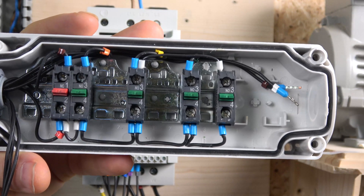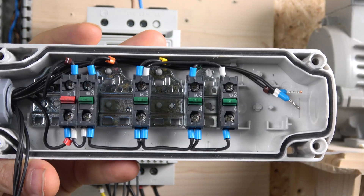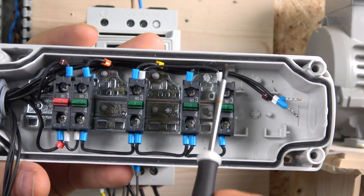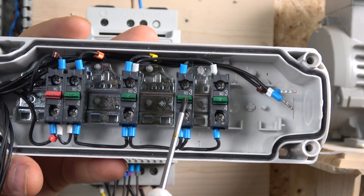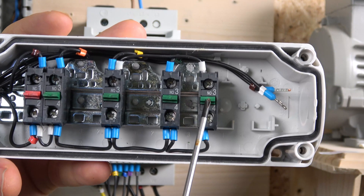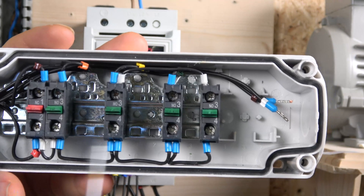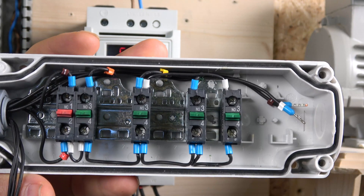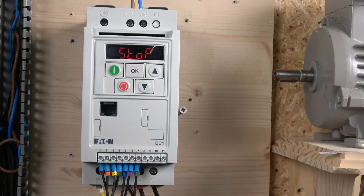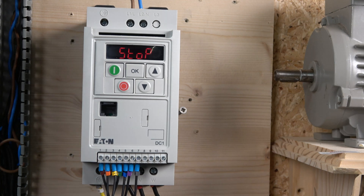For the jog to function, it requires some form of enable signal — either go forwards or go backwards. I've wired in another contact block here. In many occasions with many drives, you need a run signal enable for jogging to happen. I'm jogging in reverse because that's the cable I had available. So when you close digital input terminal four and close terminal three simultaneously, it will activate the jog and use the frequency preset in speed one rather than the forward run frequency.